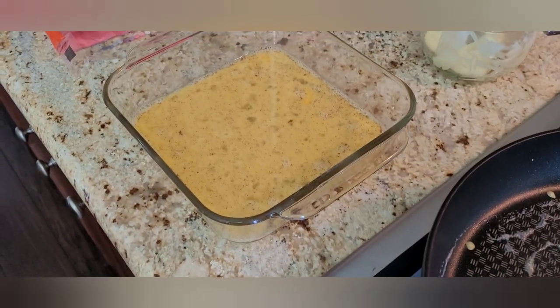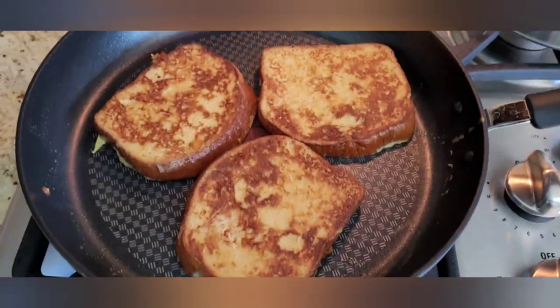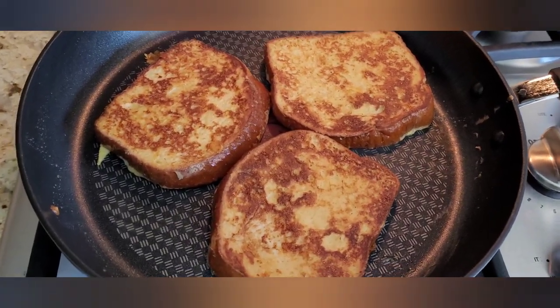If you guys have some other recipe or other ingredients you put in your French toast, put it in the comments below. We like to do 'Does It French Toast' from one of my daughter's shows when she was a kid. Brioche is usually a good bread for French toast; today we're just using these little rolls because last night at the restaurant we thought they would make good French toast.